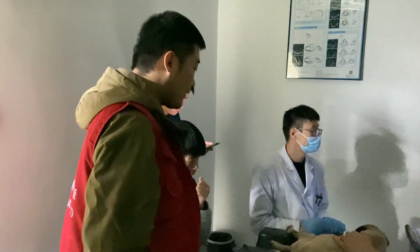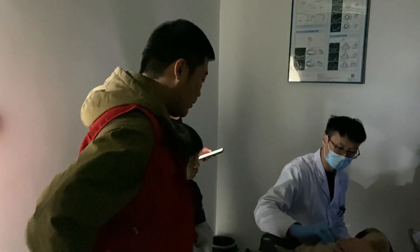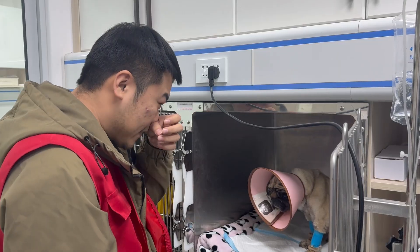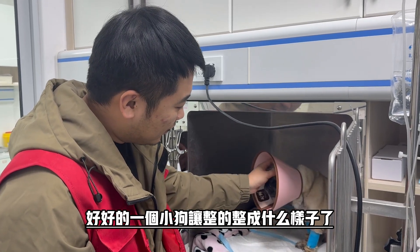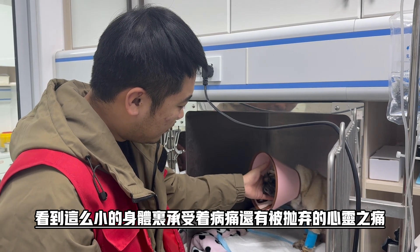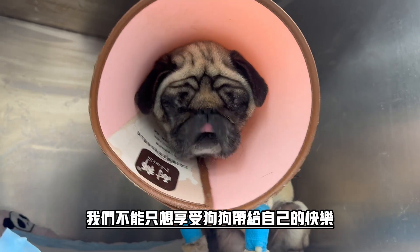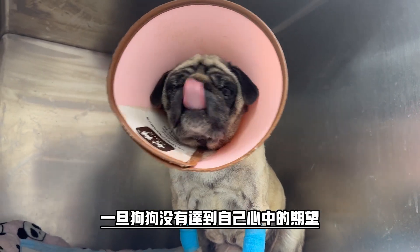You're not a bad person. Don't worry, you're not a bad person. This is a little bit of a small group. It's a little more beautiful. And that fever is too bad.